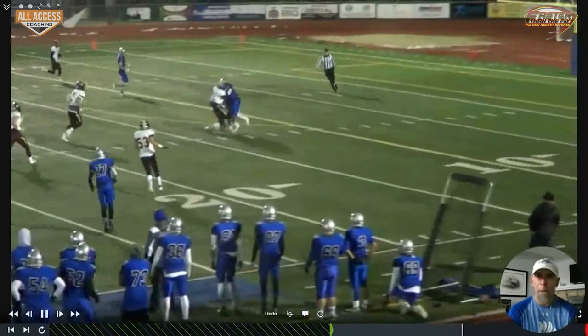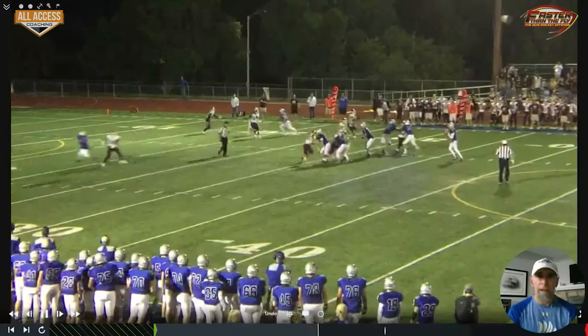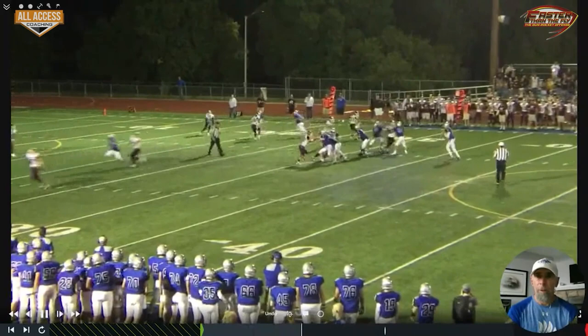Another one with a tight end set. You can see again they're cheating their safety to the middle of the field; our quarterback recognizes that, and it leaves our tight end open on the seam.